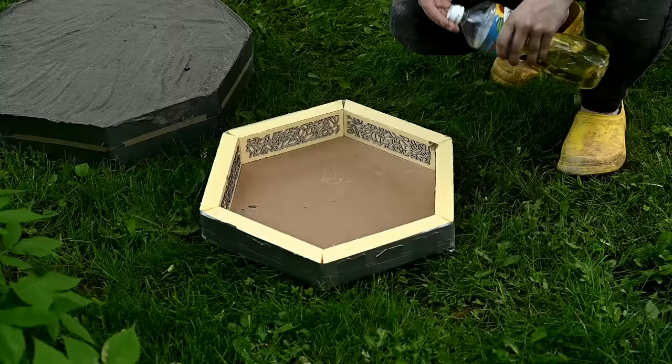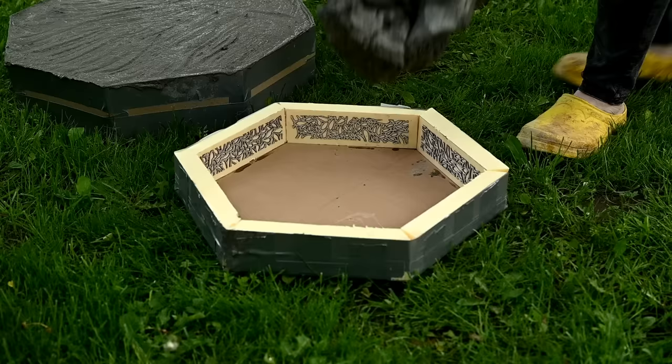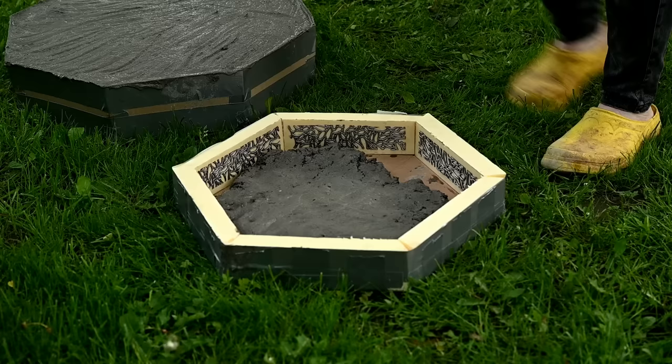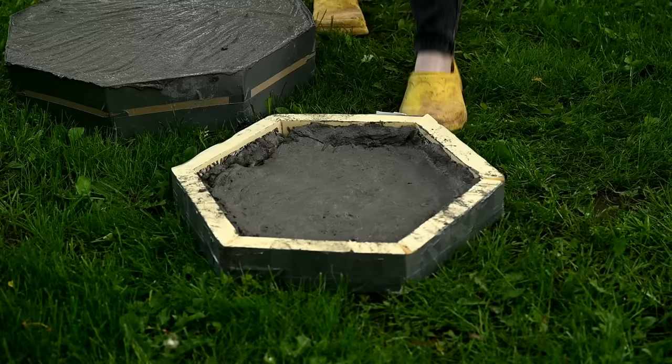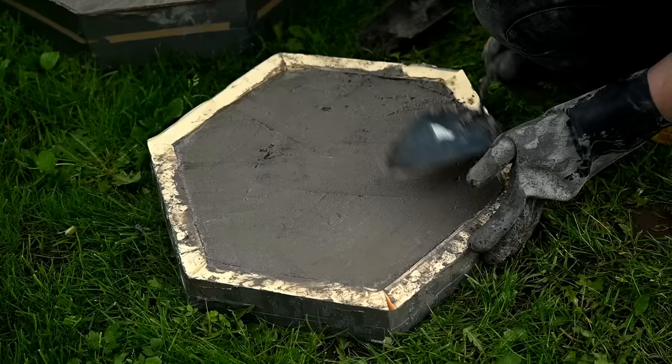I'm smearing the bottom mold with vegetable oil so that the mixture doesn't stick to the placemat pieces, and I'm filling it the same way as the roof, placing two layers of chicken wire into it. I managed to make only two parts that evening, so I covered the molds with plastic and left them for a day.